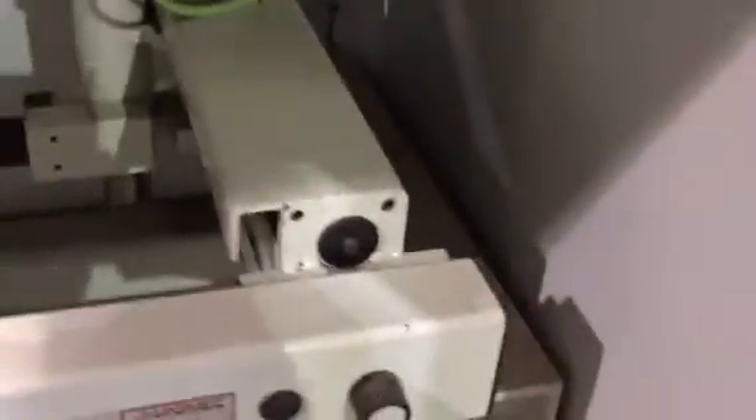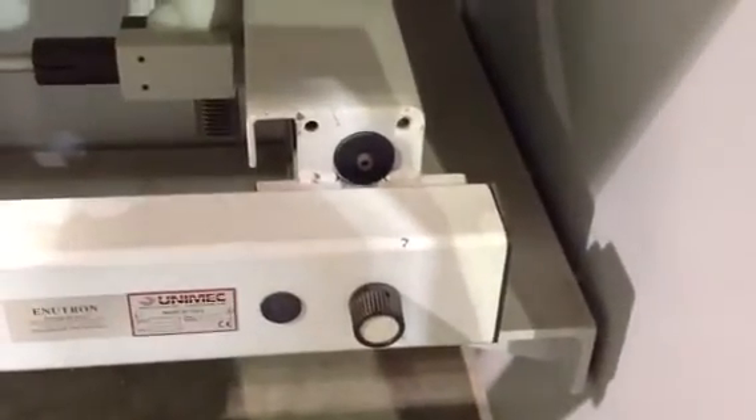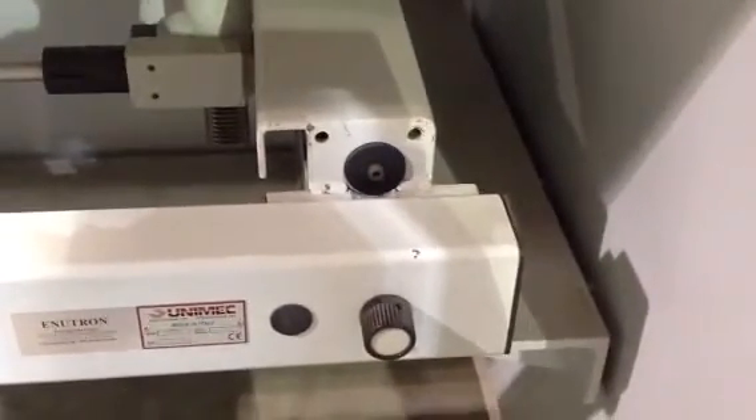Also notice the rigidity of how this is mounted to the press brake with all of these jacking screws on both sides. So the whole gauge is actually attached to the side frame, not to the back of the bed.